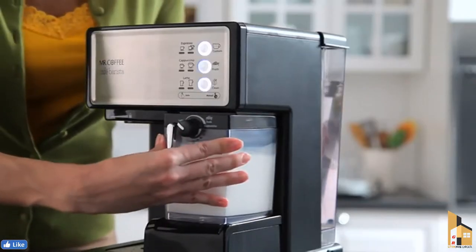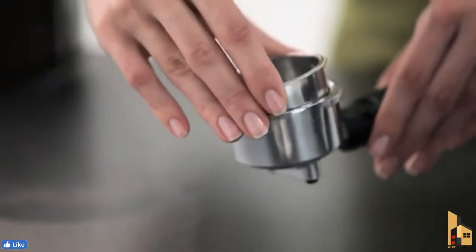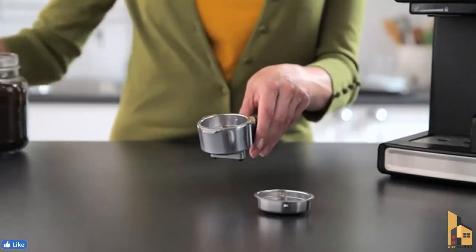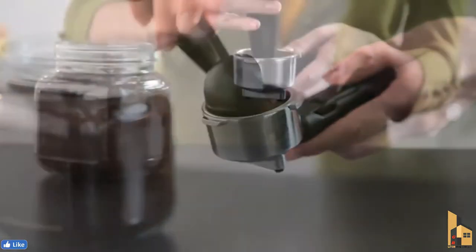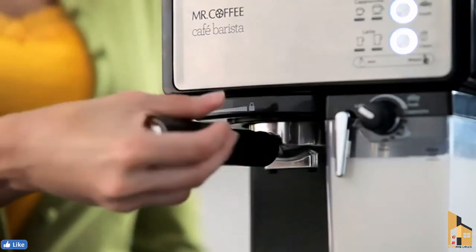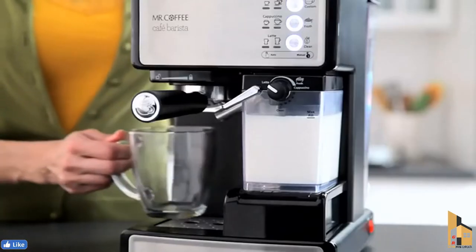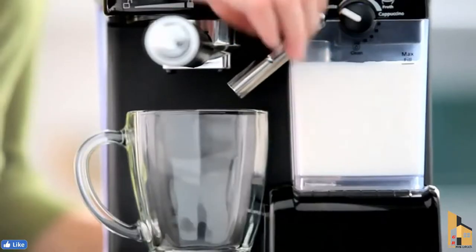Pour the milk of your choice in the milk reservoir. Next, place the single or double shot filter inside the portafilter, depending on the type and size of your beverage. Add the espresso grounds, tamping them down firmly, and attach the portafilter to the unit. Place your cup under the brew head and aim the frothed milk dispensing tube towards the center of your cup.